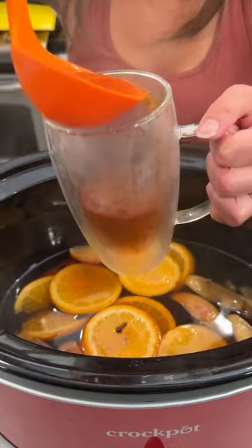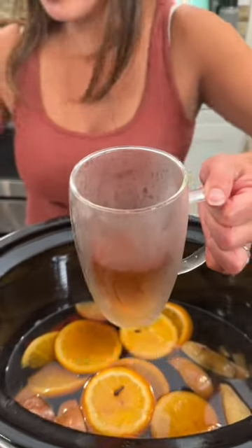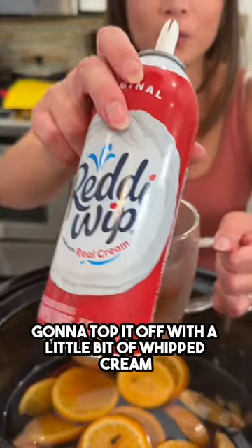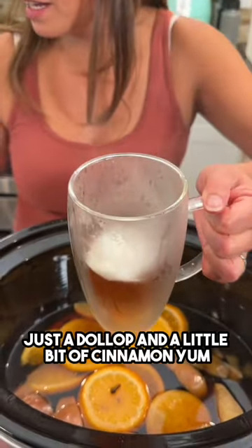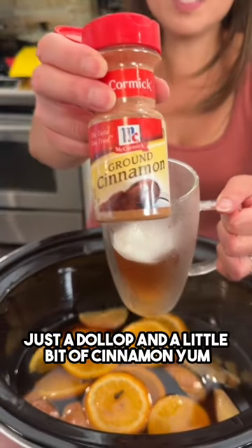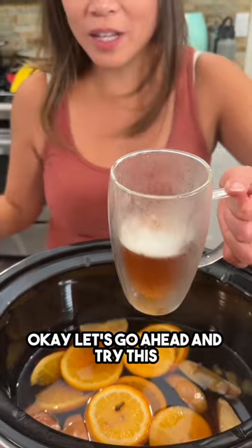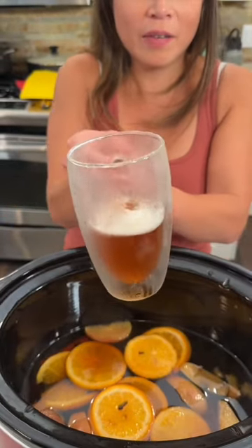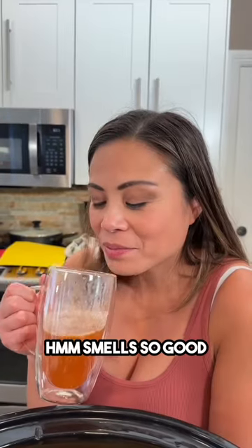Let's take a scoop — yummy — put it in our cup. Careful, one more scoop. Fantastic! I'm going to top it off with a little bit of whipped cream, just a dollop, and a little bit of cinnamon. Let's go ahead and try this — very excited. It's very, very hot, so be careful.